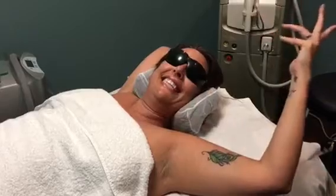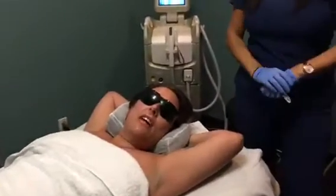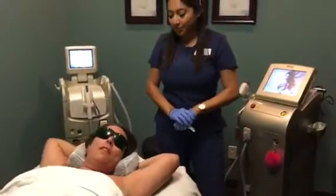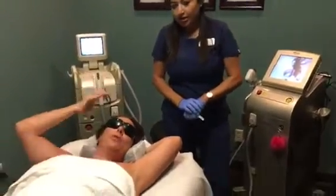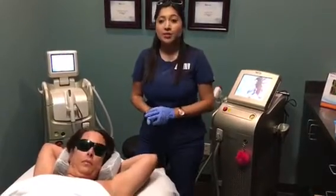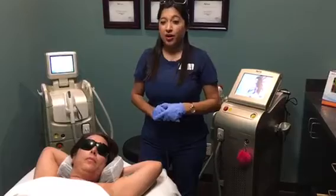We're always talking about how they're always working on better technology, painless technology, and they are always getting trained in new ways. Today we're doing hair removal — we're going to do my armpits. Lauren's going to show us this brand new Soprano Ice laser hair removal. Lauren, what are the benefits of this brand new treatment?